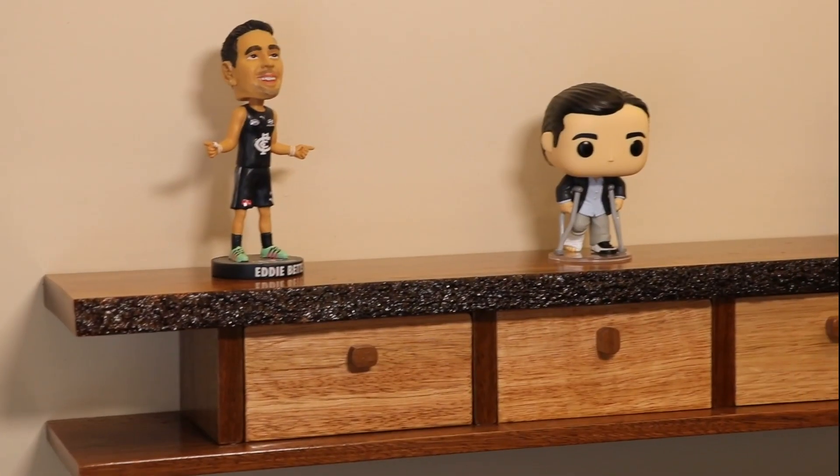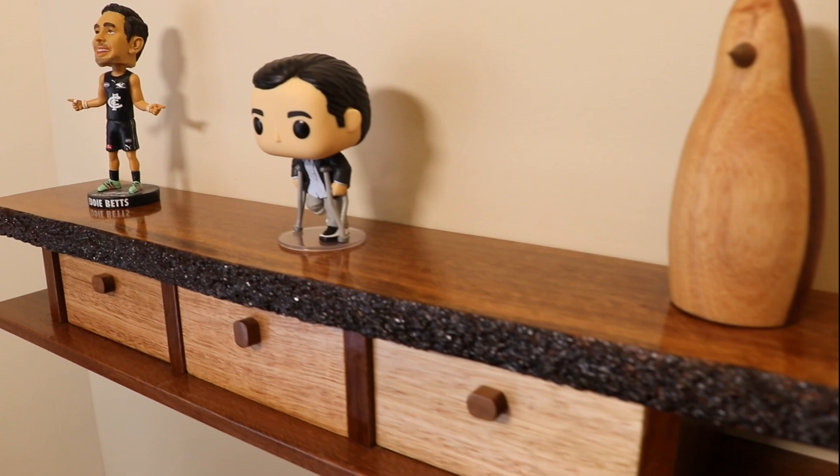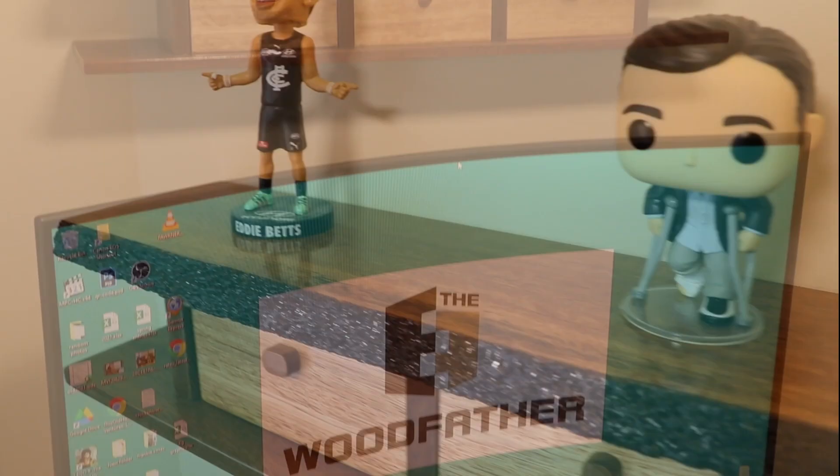This is my little home office wall shelf and I absolutely love it. It's sapwood spotted gum for the top shelf, spotted gum for the frame, and black butt for the drawers.